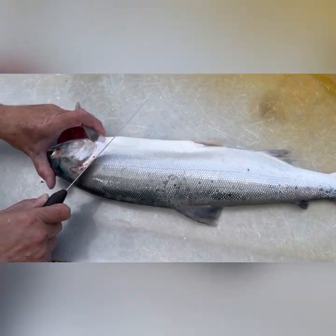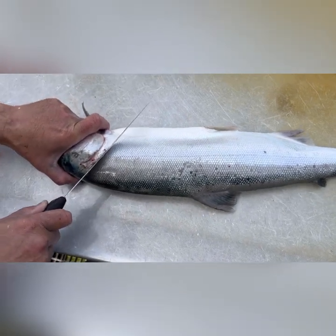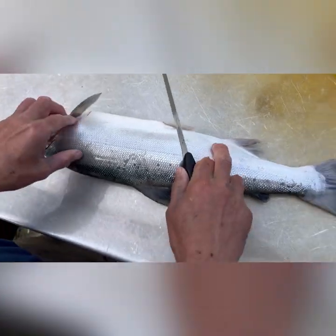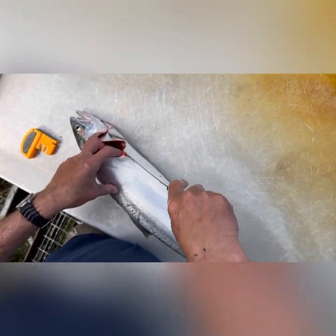The first cut goes right behind here. Pull the fin forward with your left finger and make a cut — not straight, but at an angle up. Cut down to about right there, and then we're going to cut half the belly off, right down here through the belly.